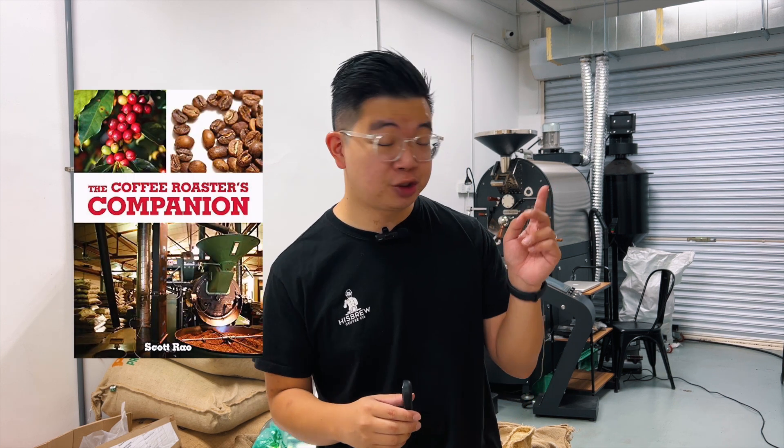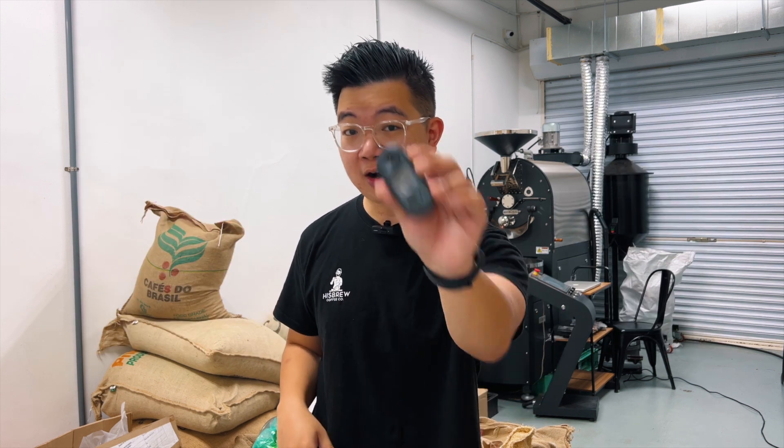What is going on guys? Josh here. Did you know that Scott Rao, who has authored many books like The Coffee Roaster Companion and The Professional Barista Handbook, said that he has gained way more in his first year with a coffee refractometer compared to his previous five?